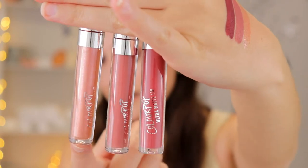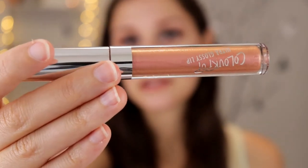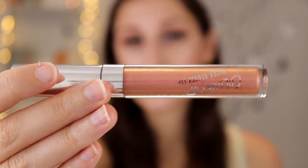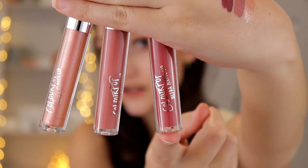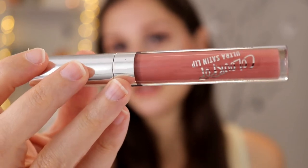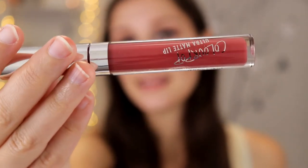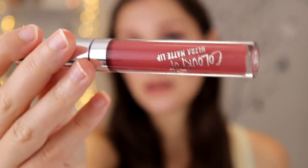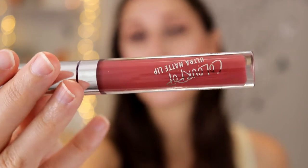I'm actually wearing two of them on my lips already for this video. Tight Fit is the glossy lip — it has some beautiful reflects in it, kind of like a pinkish gold color. Eco Park is the ultra satin lip, a really beautiful rosy color. And Top Eight is the ultra matte lip — I haven't tried it on my lips yet but it looks like a beautiful deep neutral color. I went for this kit because it had beautiful neutral tones.